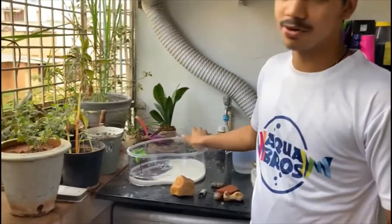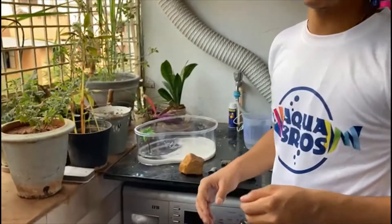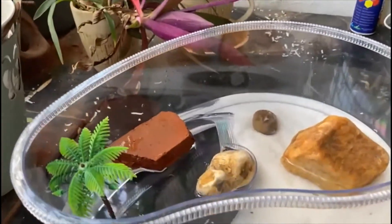We're almost done setting up, but crabs are really shy creatures. If we just leave it bare like this, they're going to get scared and stressed, so they need some hiding spaces. I'm going to use these rocks and try to put up some hiding spots to the best of my abilities.